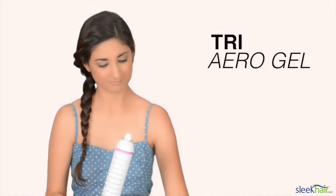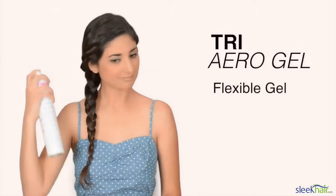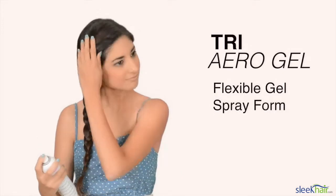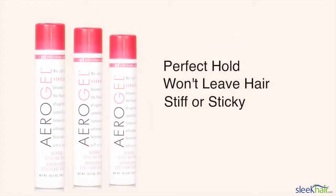Make sure you secure your braid with a hairspray. I like using the Tri Aerogel, because it's a flexible gel but in a spray form. It has the hold you need, but it won't leave your hair stiff or sticky.